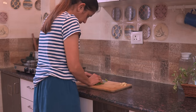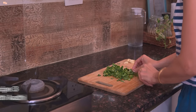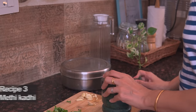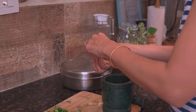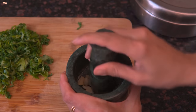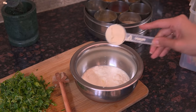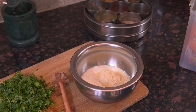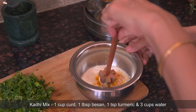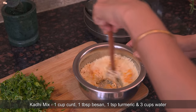Leafy vegetables are super versatile. The next recipe I will make is methi ki kadi. Wash and chop the methi leaves and keep them ready. Now crush lots of garlic and some ginger and keep it aside. For the kadi mix, in 1 cup curd, I will add 1 tablespoon besan and half teaspoon turmeric and mix it well.